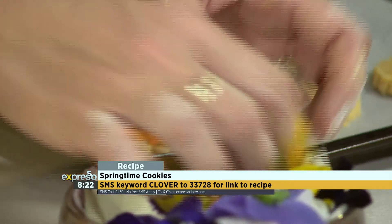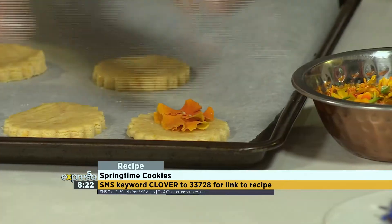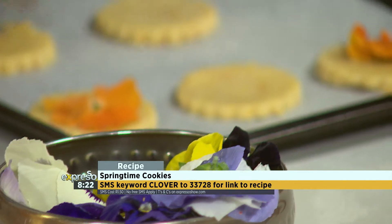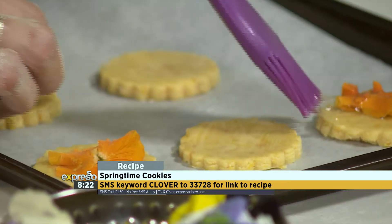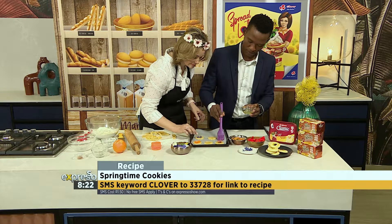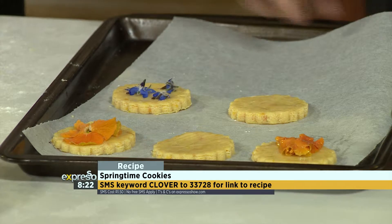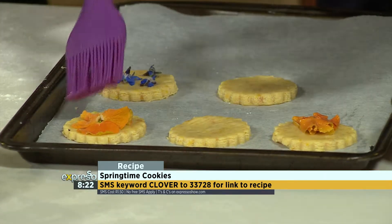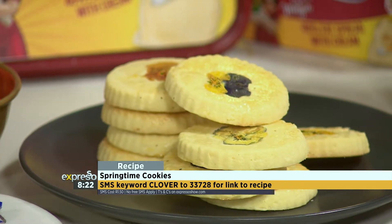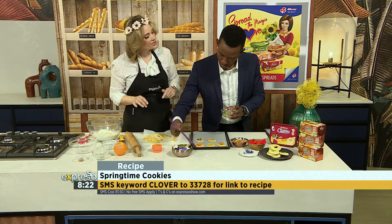This egg white helps to stick your flowers on top, and then another coat on top of your flowers. We've got all sorts of little flowers here — make it fancy. You don't have to go big, you can go small. Pop it into the oven. The second coat just makes sure it goes and gives you that nice gloss. In the oven for about 10 to 12 minutes until they're just slightly golden around the edges, at 180 degrees.